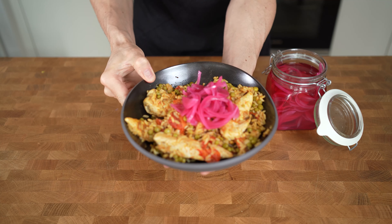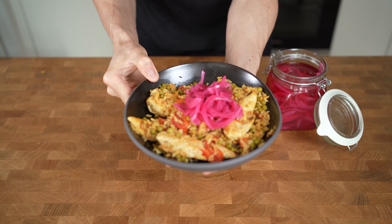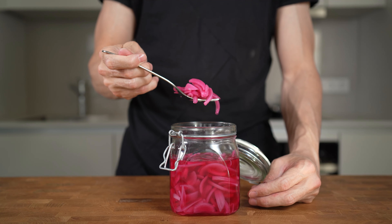And the best part? They take only a couple of minutes to make, don't have a lot of calories, and keep fresh in the fridge for one to two weeks.